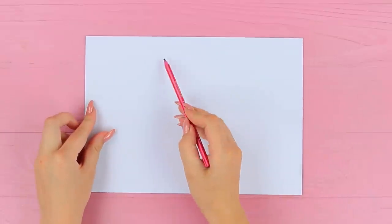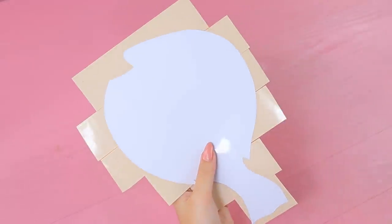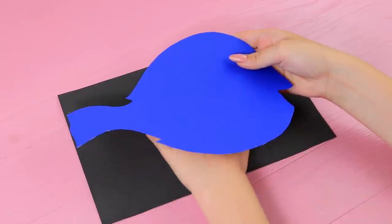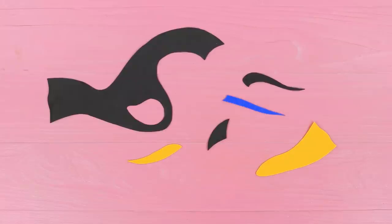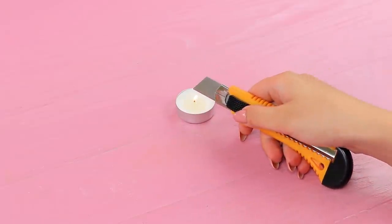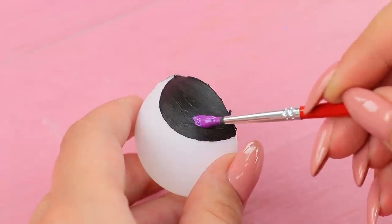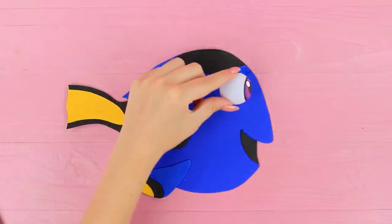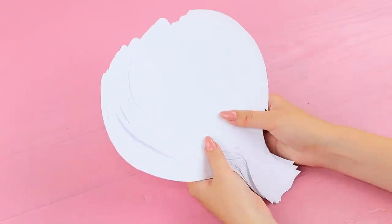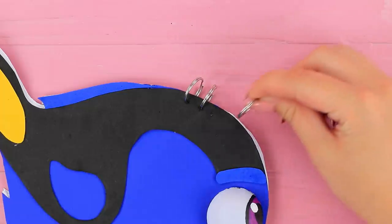Make a template of Dory. Attach double-sided tape and wrap it with glue fabric. Cut pieces out of foam paper and hot glue them to the fish. Cut a ping-pong ball in half using a heated knife. Create an eye with acrylic paint. Attach the eye to the fish. Make a dotted pattern on the nose. Cut sheets of paper along the shape of the fish. Assemble a notepad, make holes with an awl, and join the notepad together with old keychain rings.